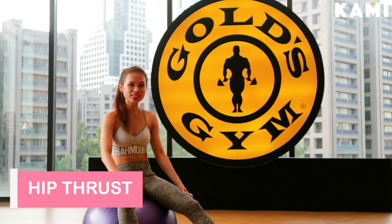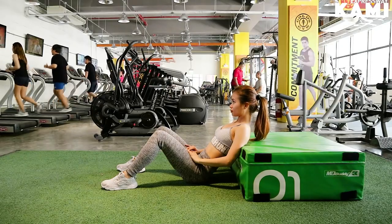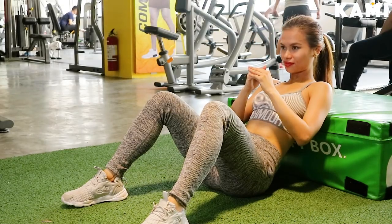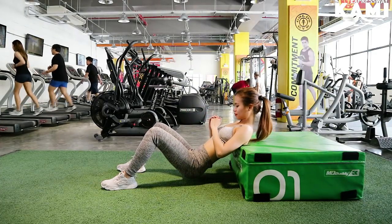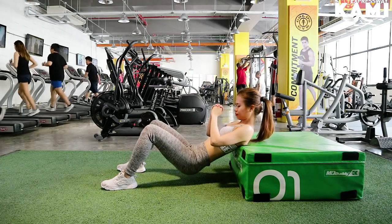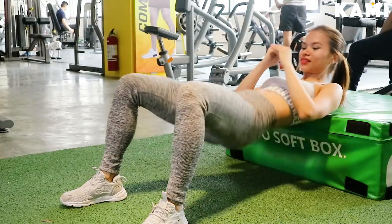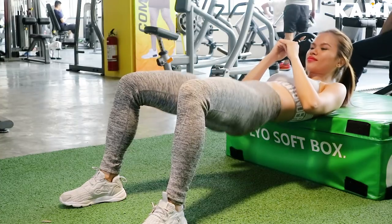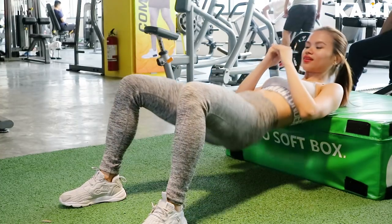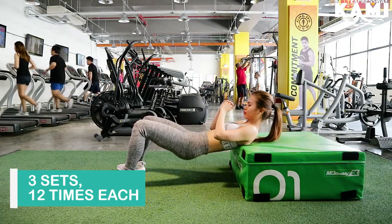Our final exercise is called the hip thrust. You have to set yourself up against a bench or a chair, place your back against it, pressing through your heels and firing your glutes, then lift your hips off the floor. Your weight should rest on your heels and your upper back, not your toes or your neck and cervical spine. Extend your hips until they form a straight line with your knees and shoulders. Make sure the end range of motion comes from the hips, squeezing the glutes together at the top of the movement and not from your back. And that's how you do a hip thrust.